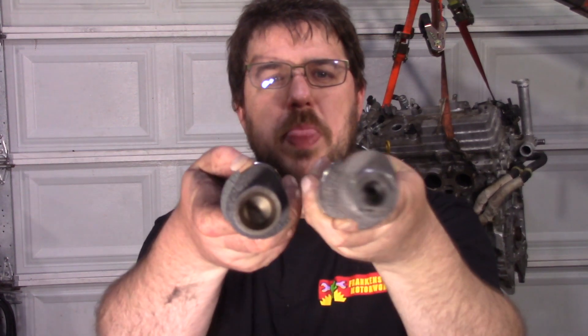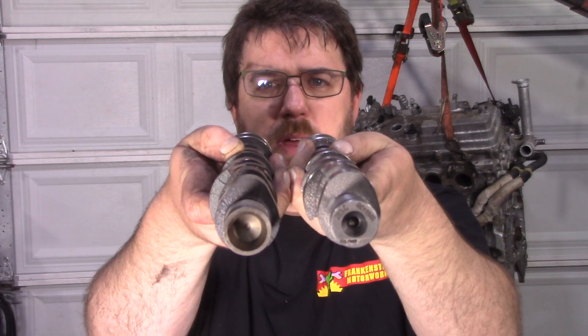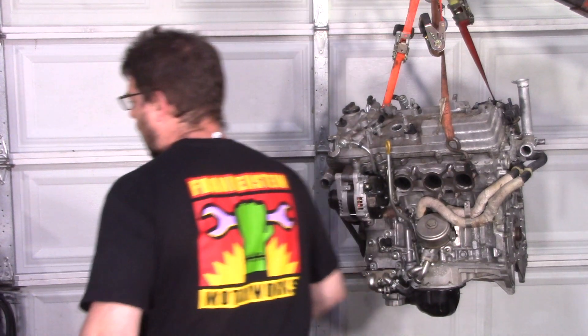This right here — the big one is the Kelford, and this is the factory cam. Hopefully that is clear to you: there is a massive, massive difference between these camshafts.